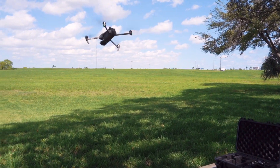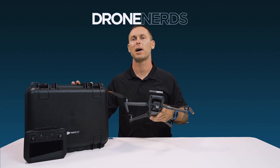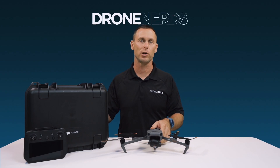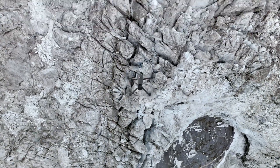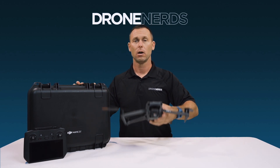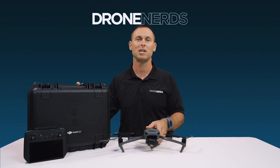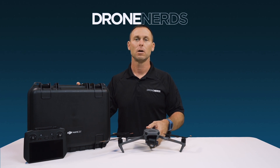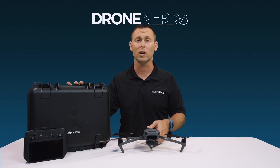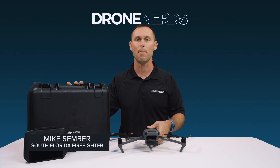I think firefighters, first responders, and police officers should be super excited about this brand new DJI Mavic 3 Thermal drone. This drone is not meant to replace your Matrice 300 or M30T, but there is a time and place for it. I love how compact, lightweight, and portable it is with a 45-minute flight time — it's the perfect drone to fly to those hard-to-reach areas and get that much-needed intel to complete your mission. Feel free to leave a comment below or contact us at experts@dronenerds.com. I'm Mike — have a nice day.